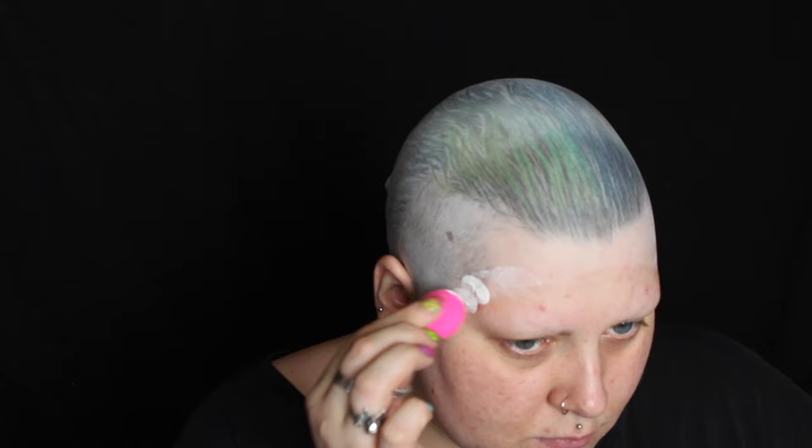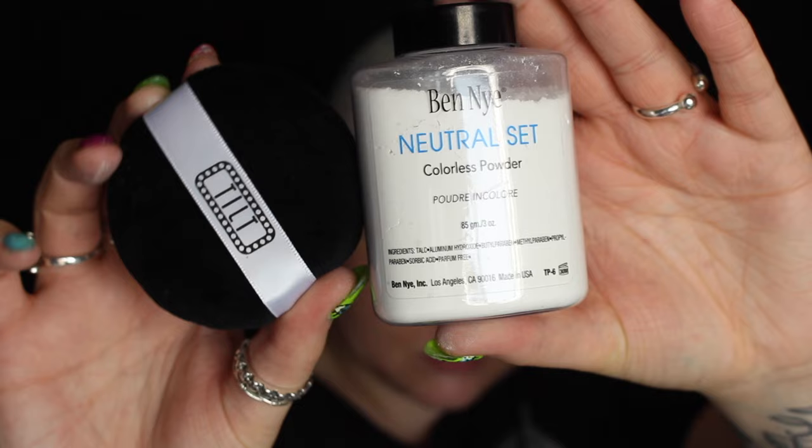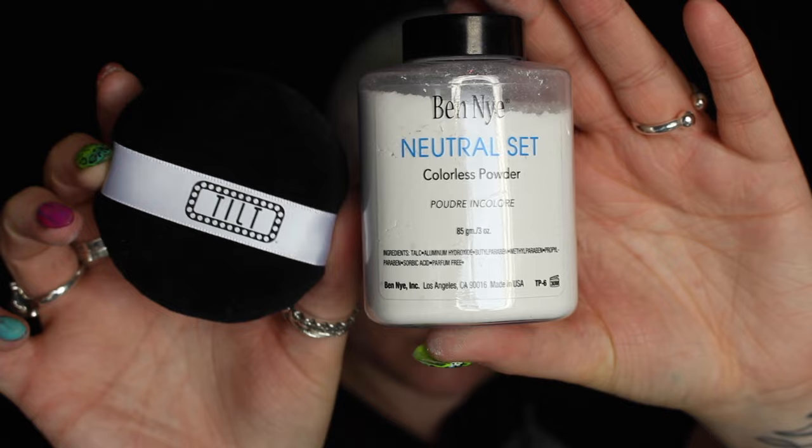So the seam of the bald cap doesn't look as prominent, I'm using liquid latex on a sponge and just stippling that all around the edges just so it blends into my face. Once the latex is dry I'm patting it with translucent powder. This will just take away the shine from the latex and it makes any makeup that you want to apply on top of the latex a lot easier to blend out.